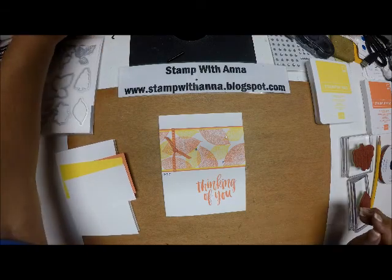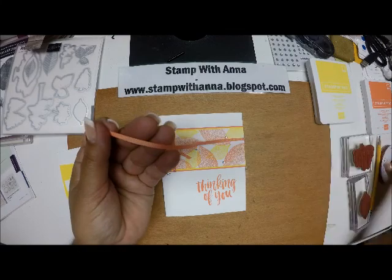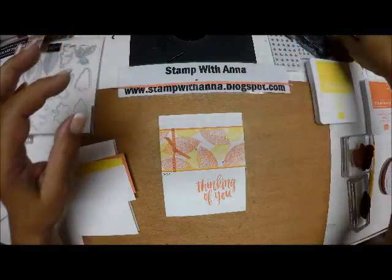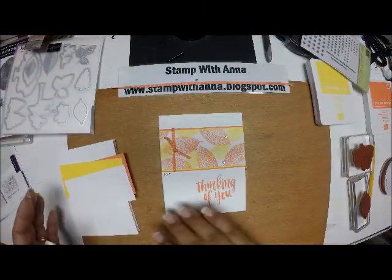I'm going to use a piece of the new Grosgrain Ribbon — it's an eighth of an inch — in the Grapefruit Grove color. And then just some embellishments; I'm going to use some jewels. So let's get started.